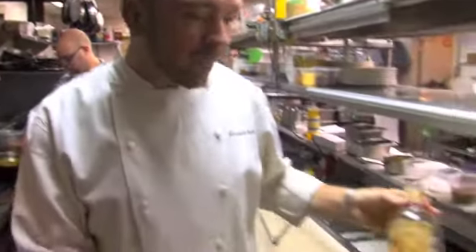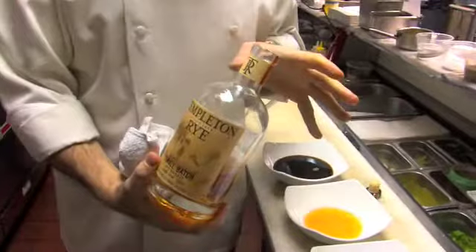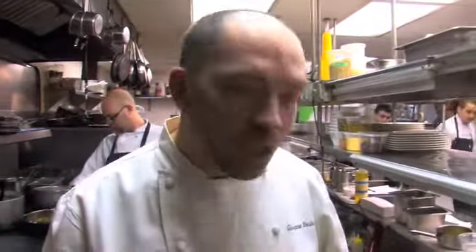We are at Boca restaurant. My name is Giuseppe Tentori and we are going to do something different, something very unique. We are going to use some beautiful Templeton Rye. Usually I like to drink this stuff, and so do my guys in the kitchen. But what we are going to do, we are going to cook with it. It gives a very unique flavor — a little smoky, and it's perfect acidity for this dish that we're doing.